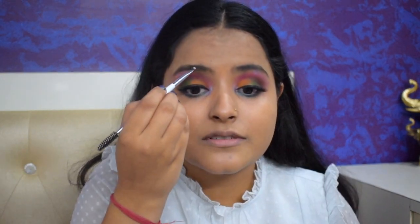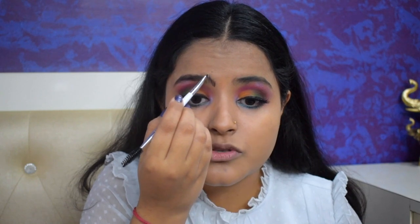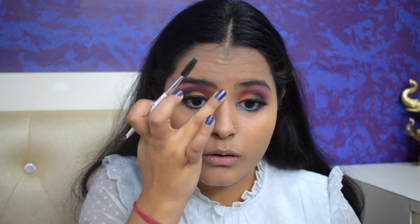This COVID situation has just ruined my eyebrows — they don't have any shape whatsoever. I'm just filling in the little gaps I have, but there's no real shape to them anymore. They are going in whatever direction they want to. I do try to shave them sometimes but I'm not able to do it very properly, so my eyebrows are just going all over the place.